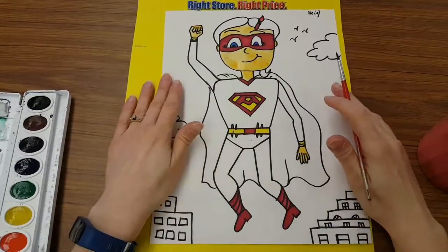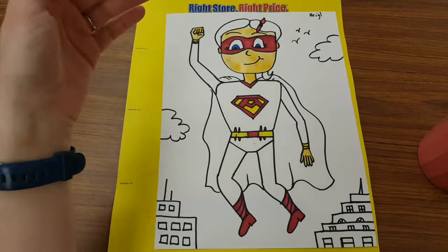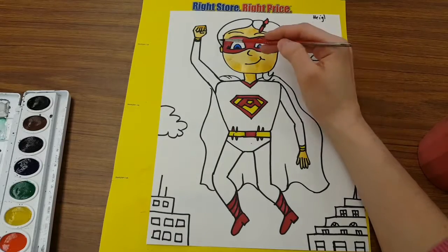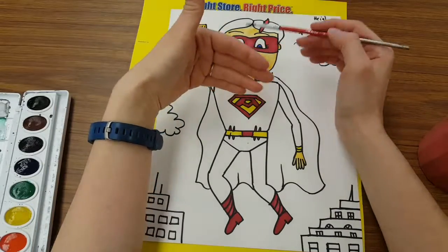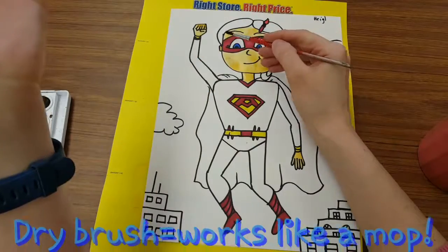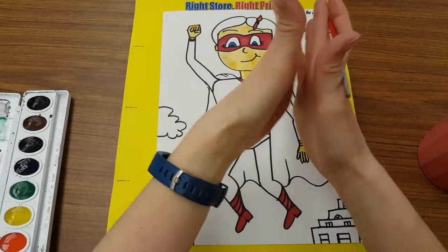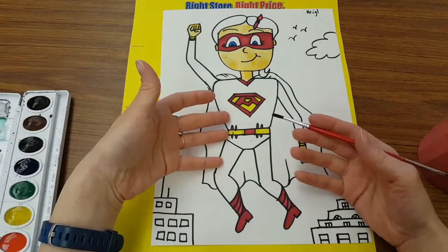Now everything that needed to be yellow-orange is done — the face and hands are finished. When working with watercolor, you never want to paint two totally different colors that are wet right beside each other, because they'll bleed together. Right now my face is wet, so I don't want to work on my hair because those two colors can run into each other and make a big mess. If that does happen by accident, dry your brush and sweep it across like the world's tiniest mop. Your best plan of action is to skip around and make sure you do not have two wet colors beside each other.